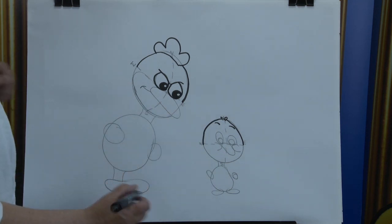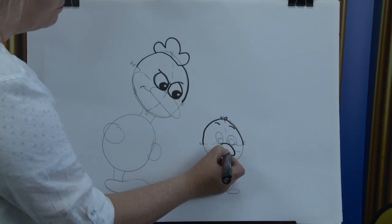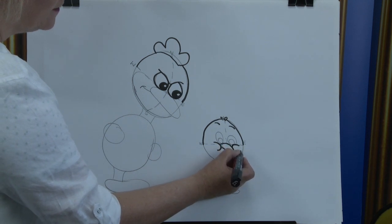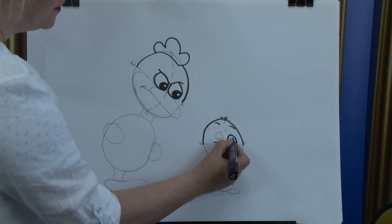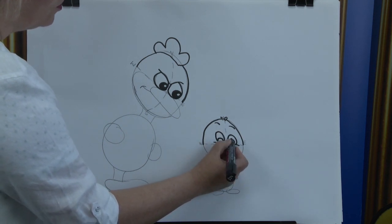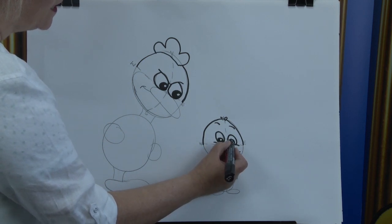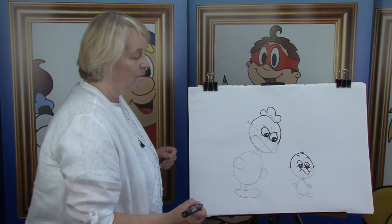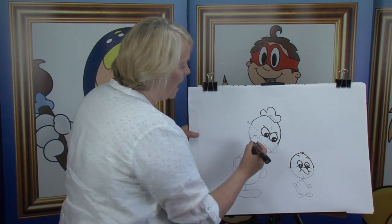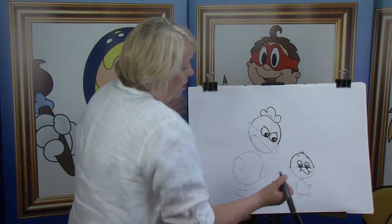Moving down to our little guy here, we're going to put in the little beak. Bring it over — he doesn't look as though he's done anything wrong. There's his cheeks, and there's one eye and the pupil, and there's the other one and the pupil. We're going to put in the reflection of the light — there's one and there's the other. And then shade in around that.